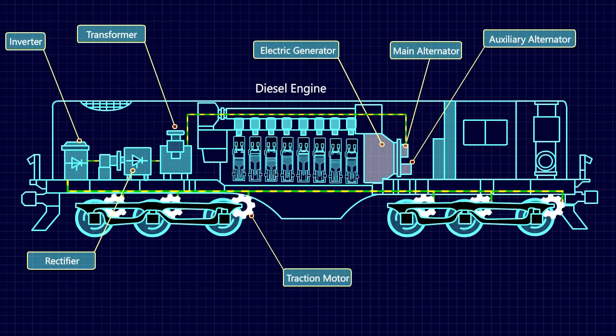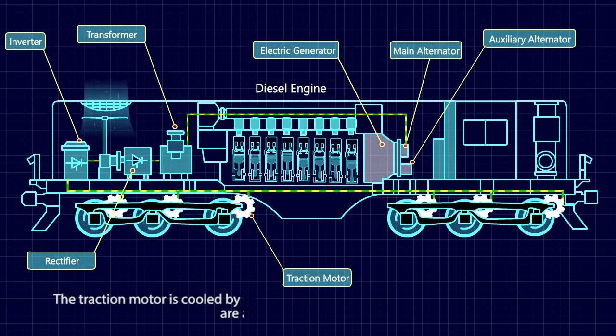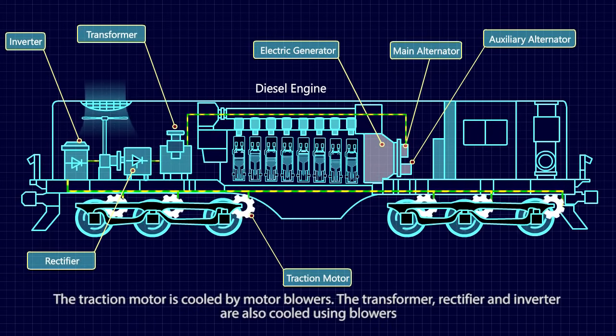The diesel engine of a locomotive gets very heated due to the heavy work. A water-based radiator is used as a cooling system to keep the engine from getting too hot. The traction motor is cooled by motor blowers. The transformer, rectifier, and inverter are also cooled using blowers.